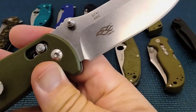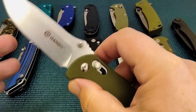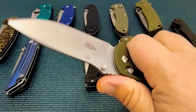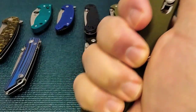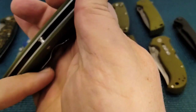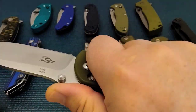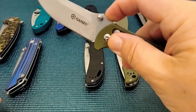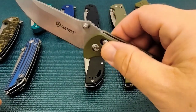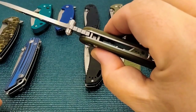Now we have a Ganzo 741. It's not my particular cup of tea with the way the blade looks, but forget the looks — talk about performance. It's got this nice little spot to keep your hand in place. Pocket clip. Not really a hot spot jimping, so we're going to talk about the RAT later. The jimping on this is good.